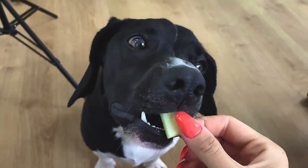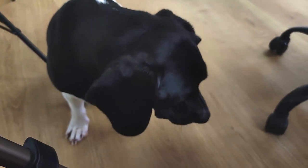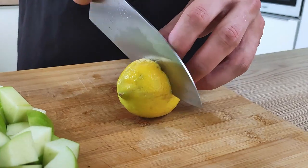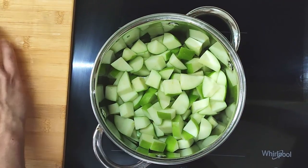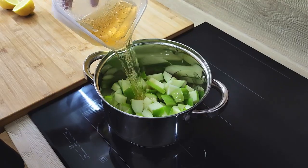Let me give one piece to my food quality inspector to see if it's okay — looks good, so I can use it. I cut one lemon in half and start to cook: I mix apples, apple cider, lemon juice, sugar, and salt inside the pot.